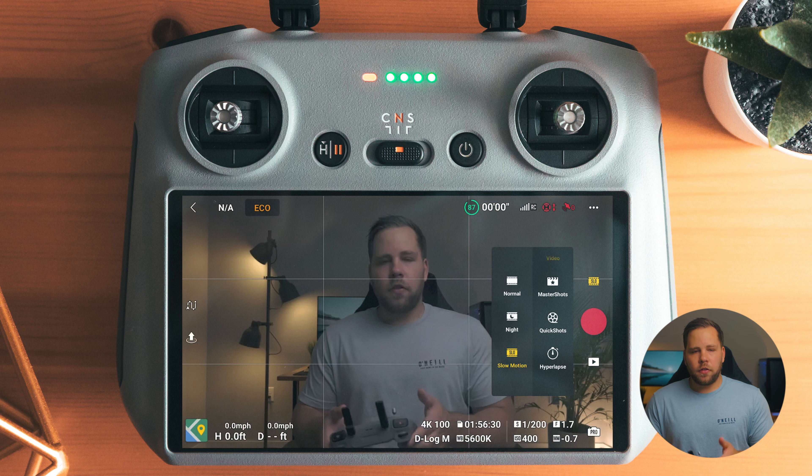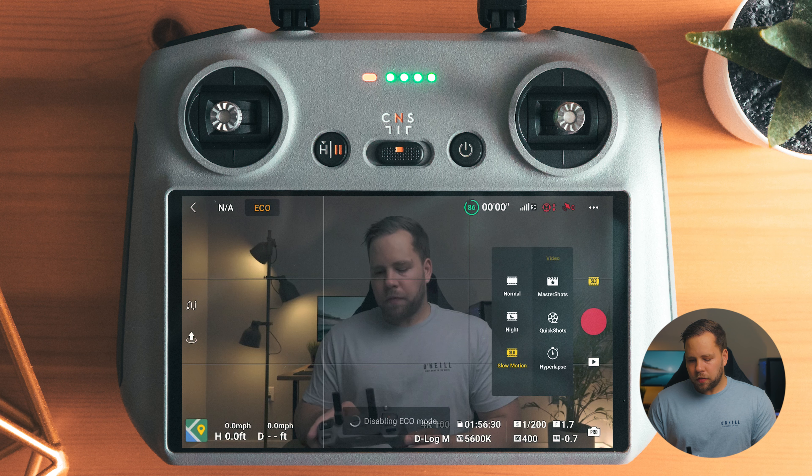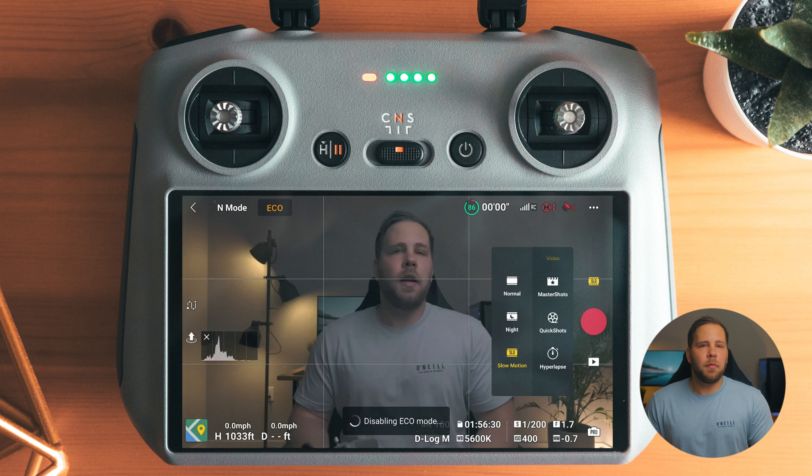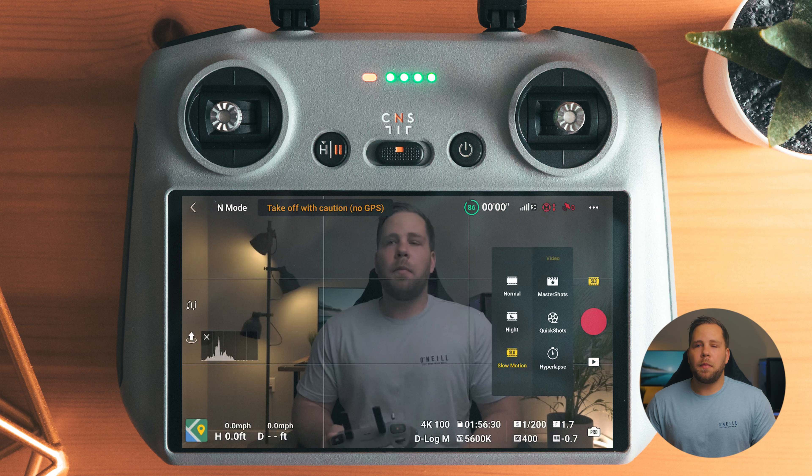Because the drone is not in the air, master shots and quick shots are not enabled. You can't actually change any settings in master shots and quick shots. If you're new to flying drones, I could see these being a cool intro to what a drone can do, but for me — not being able to change settings and always shooting automatic in the standard color profile — I don't really use either of those modes.